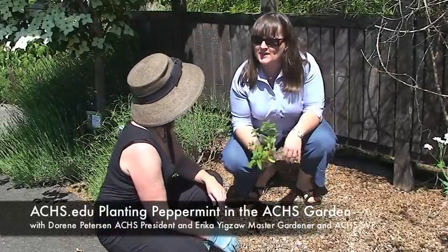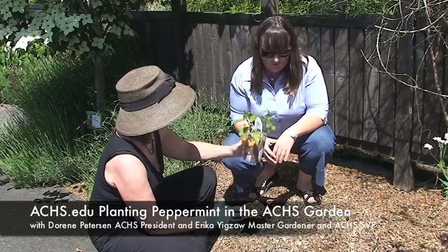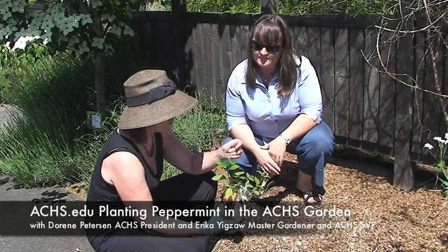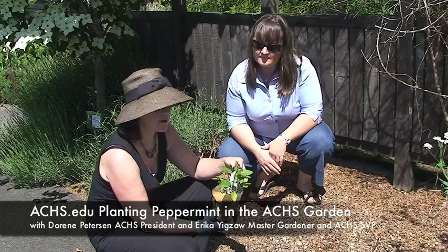The next herb we have is peppermint. Doreen, tell us about peppermint — what's this herb good for? Well, I love peppermint. Peppermint is in the Lamiaceae family, formerly the Labiatae, and they are very highly aromatic. It's a very cooling plant.